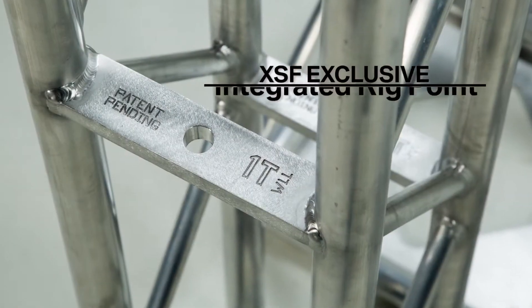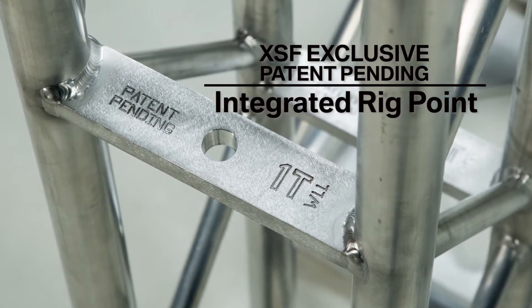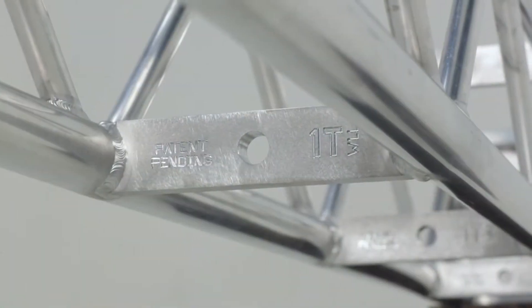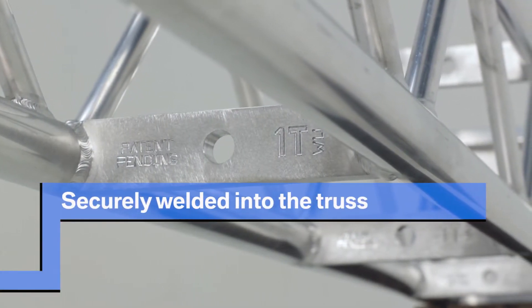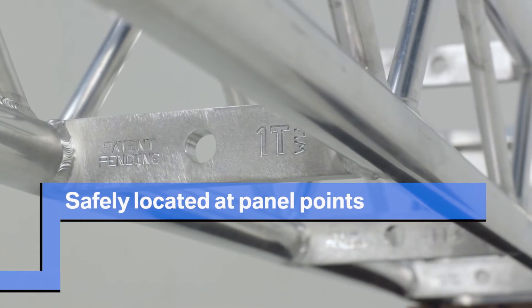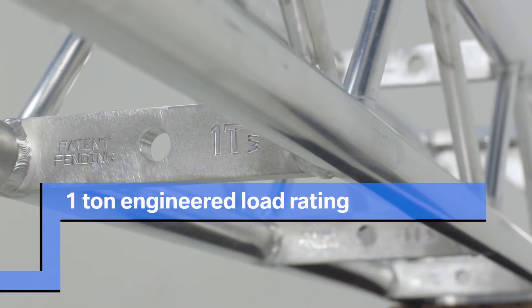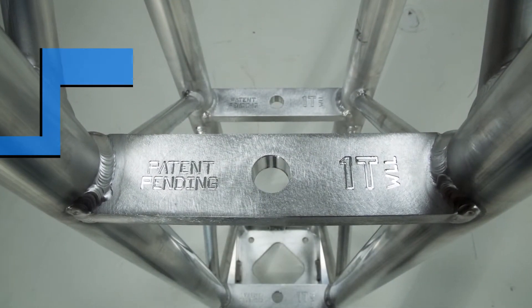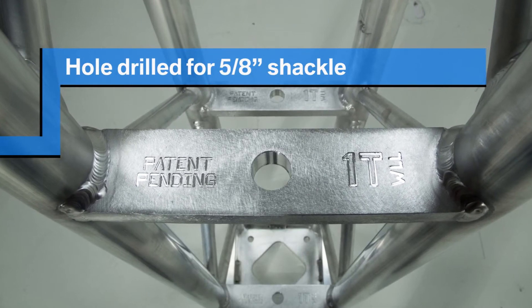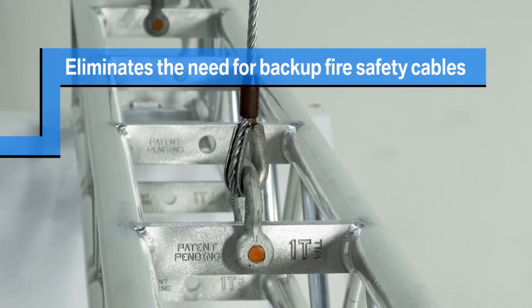The Integrated Rig Point is a heavy-duty aluminum rig bar available exclusively from XSF. The rig bar provides an engineered rig point with a 1-ton load rating at each panel point within the truss. Welding the rig points into the truss at panel points ensures the 1-ton load rating is at the safest location possible. The Integrated Rig Point contains a hole designed for a standard 5/8-inch shackle and eliminates the need for backup fire safety cables.